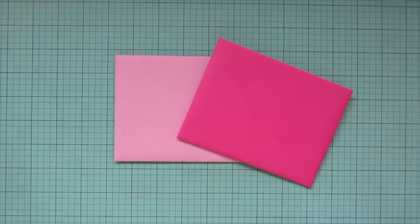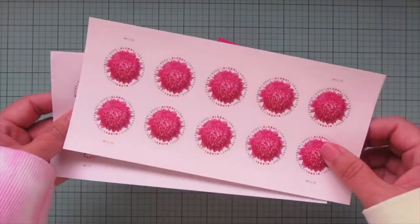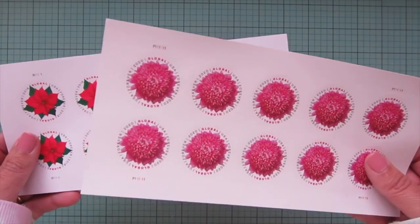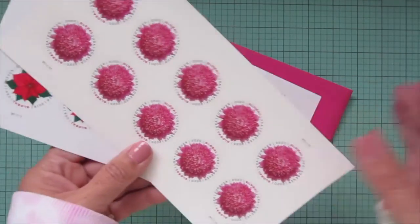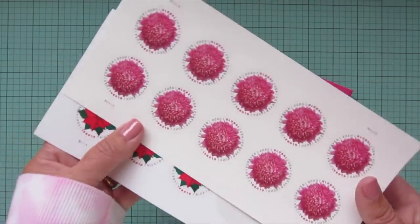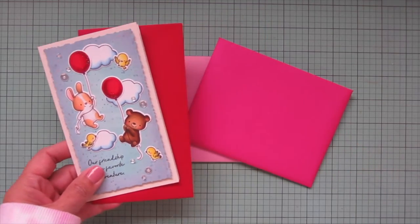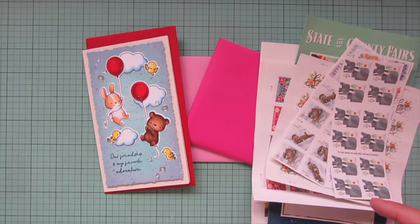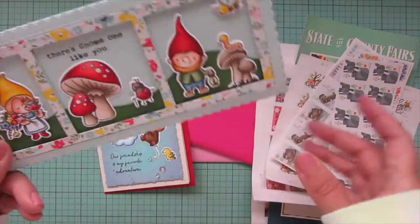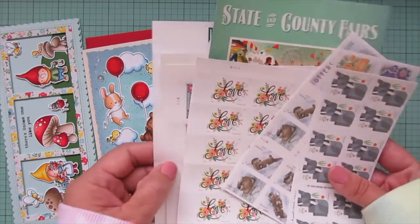The only time I use something different is if I'm sending an international card — then I use an international stamp. I have Christmas ones and everyday ones, though unfortunately they don't have as much variety — usually only one set per year of each. For a mini slimline it is just the standard postage. For a regular slimline, also called a business size, this is also just standard postage — you do not need any extra fancy stamps for any of those.